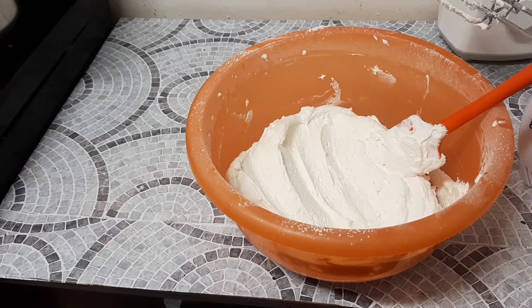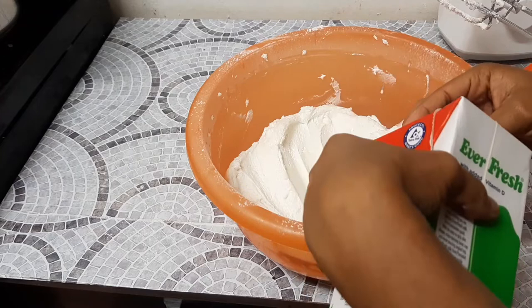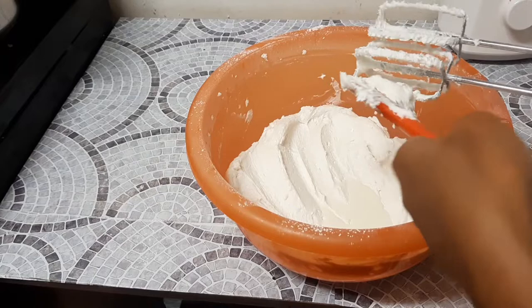We are done, but if you feel like your buttercream is still not at the right consistency — if it's still a bit hard — then instead of adding more vanilla essence, go ahead and add milk. Other people don't add milk, so it's totally up to you. For the longest time I did not add milk either.